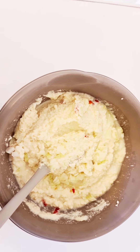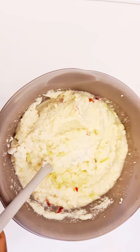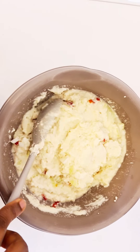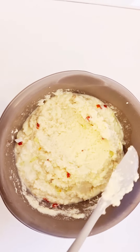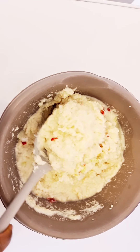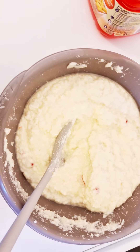Then we have salt. If you don't mix your akara very well and you put it in the oil, it will not look nice. You have to mix it very well. I've mixed it already.